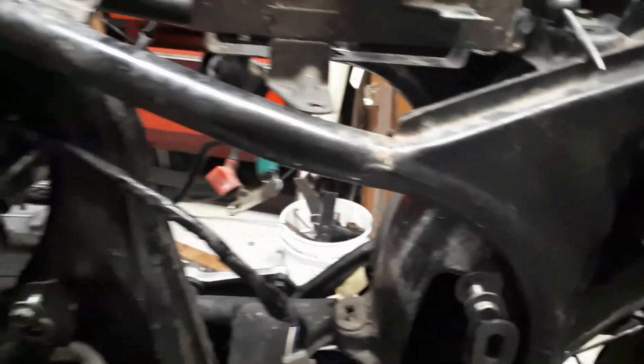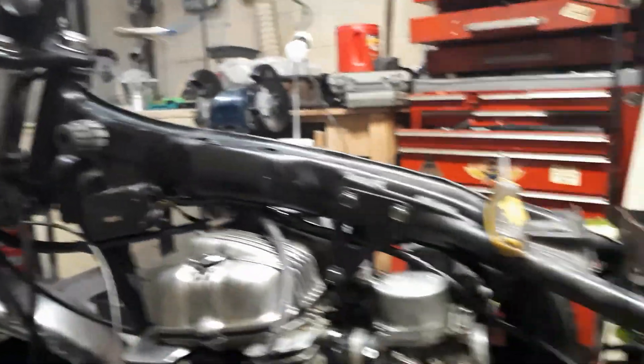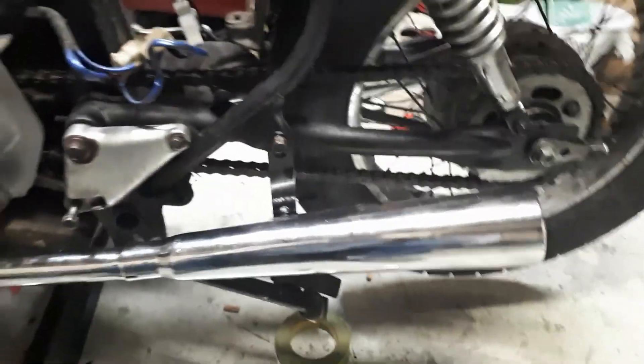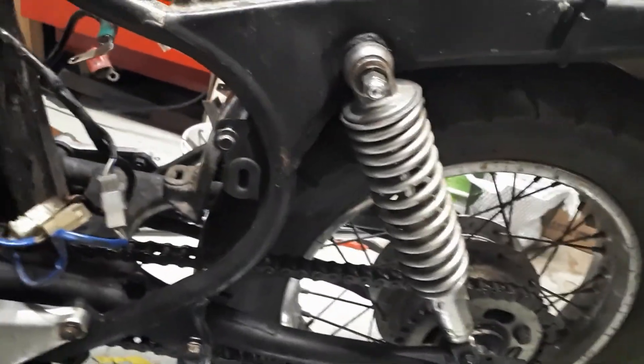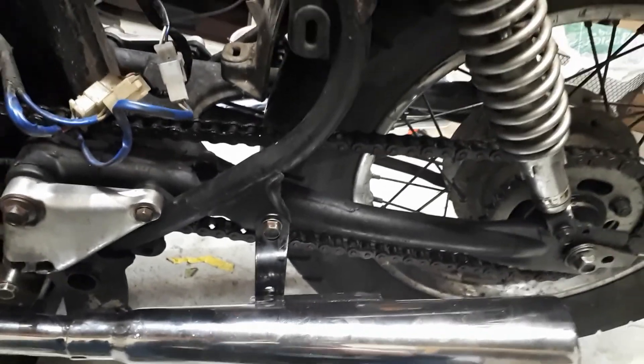I ripped out pretty much everything now. Battery's out of there, all the wiring. Got everything broken down — that system into that system. Ignition system. And here's why it's very important to build everything before you paint and hack and weld and all that.